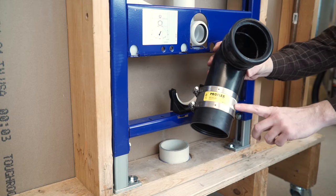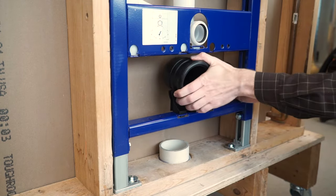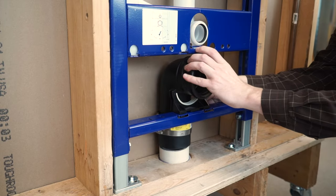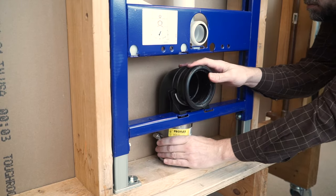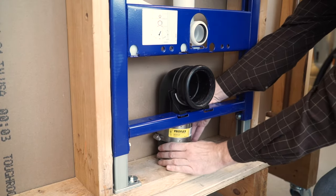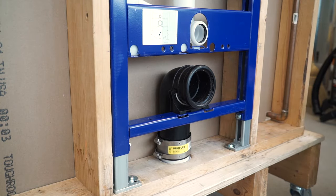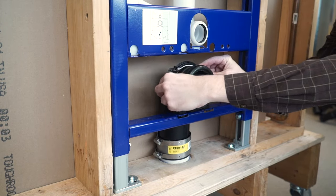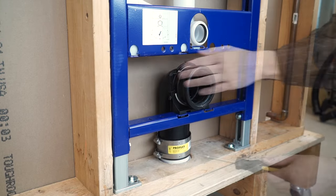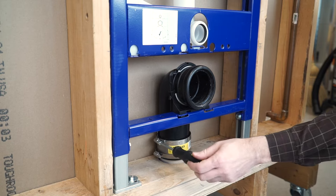Loosen and place the 3-inch shielded coupling over the bottom of the elbow. Position the elbow over the discharge pipe. The bracket for the DuoFix 2x6 carrier system allows you to adjust the position of the elbow so it aligns with the opening of the discharge pipe. Once properly positioned, push the elbow firmly into the lower bracket. Place the upper bracket over the top of the elbow and listen for the click to confirm it is correctly secured. With the bracket connected, secure the bottom of the elbow to the discharge pipe by tightening the clamp.